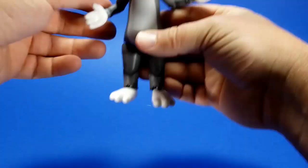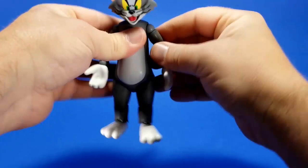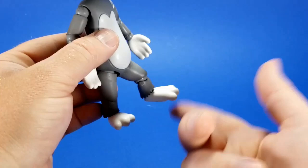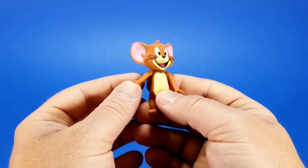Even with the loose joints, you can get them to stand — it's not too much of a problem. It's mostly in action poses that you'll run into trouble. Jerry, not so much, and that's because of his size — they didn't put nearly as many joints into that figure.